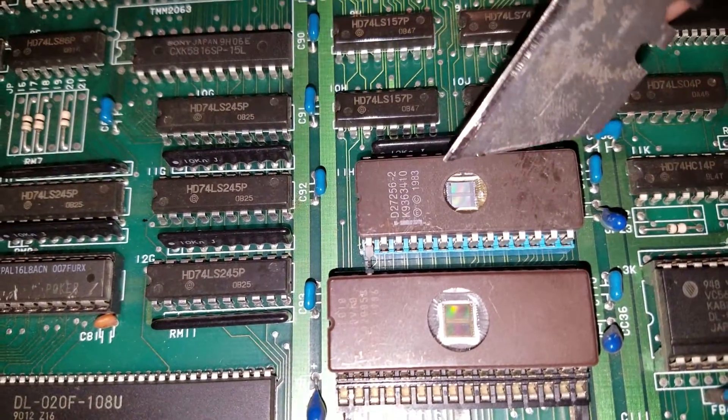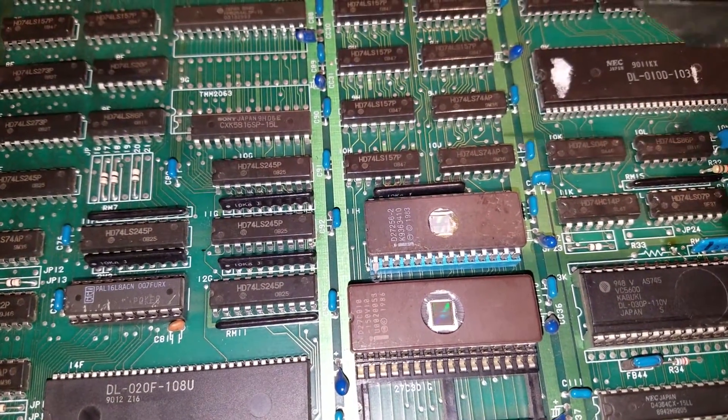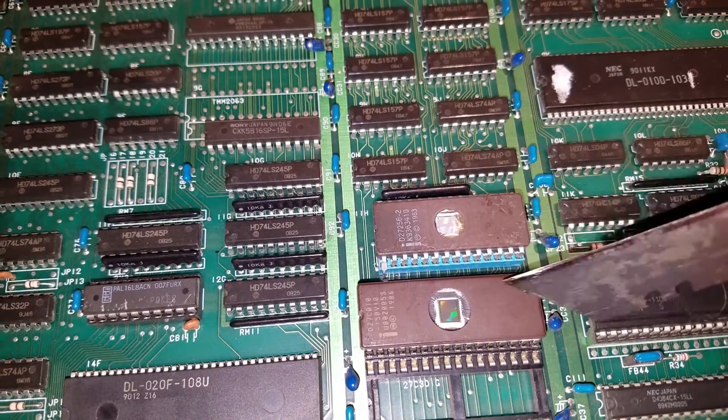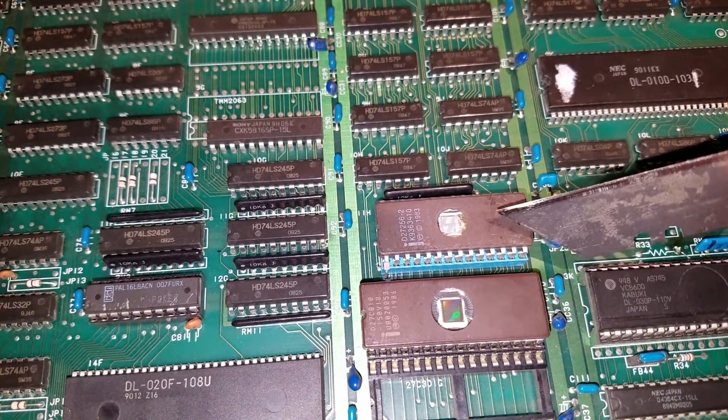I removed the two ROMs, took the stickers off, and erased them. There's a site — I think it was arcadecollecting.com — that actually has the files for the ROMs. It's basically the encrypted code, so you don't need the battery anymore. I erased these and burned the two ROMs.